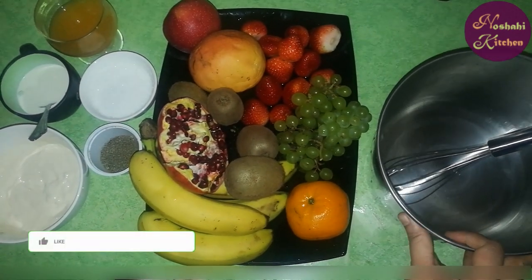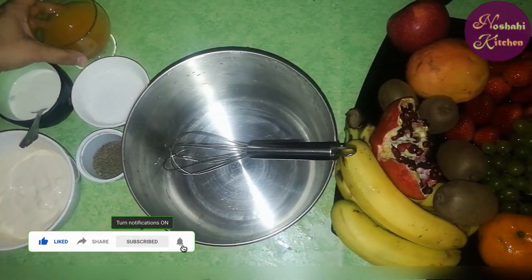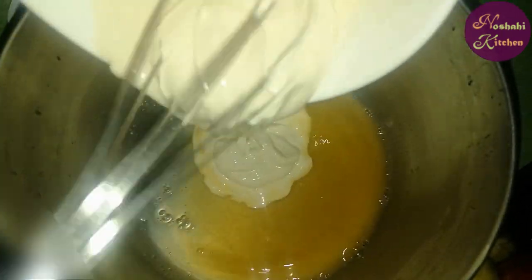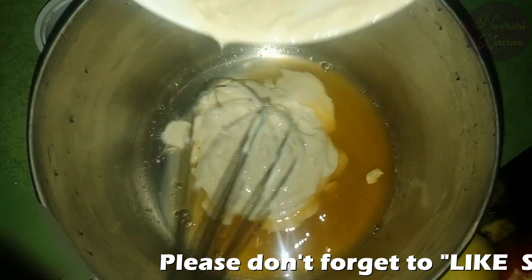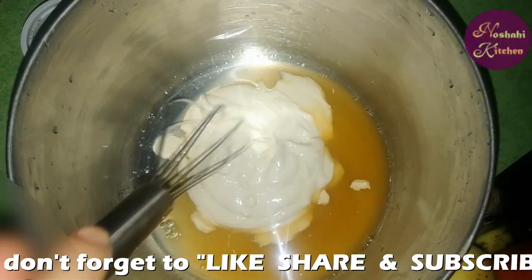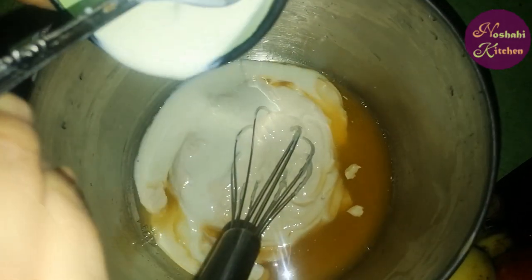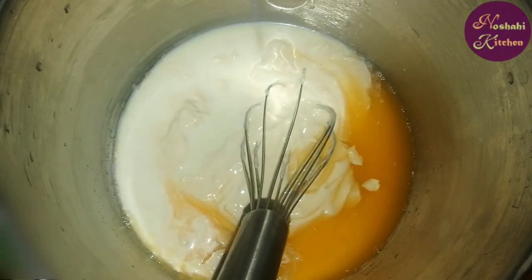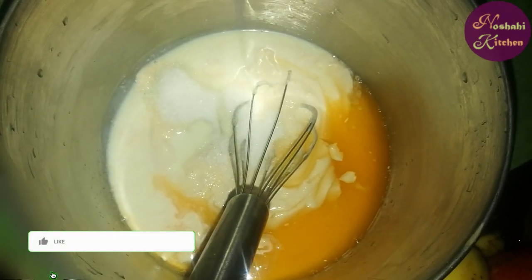We will put a bowl and add orange juice in the bowl. We will add fresh cream in the bowl. After adding sugar, we will add sugar in the bowl. If you want condensed milk, you can use condensed milk.